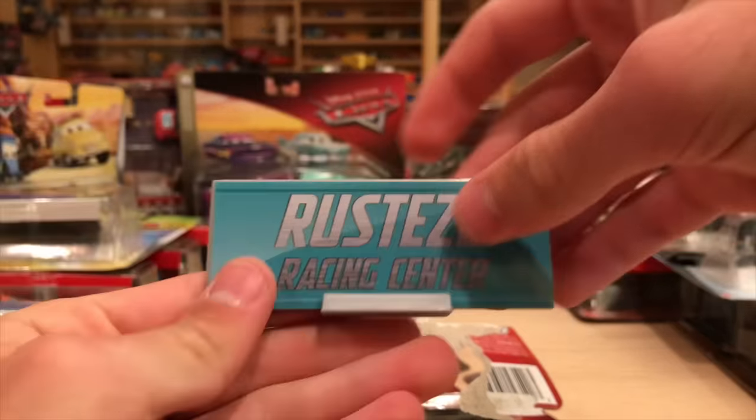Luigi and Guido from the Road Trip series - they are very, very rare, but we're going to open them anyway. I think I have an extra to keep in the package somewhere in my bins. I have to say, this Guido is fantastic. But first we have Luigi here - he's just okay. Guido is great though, with the suitcases all stacked up. Reminds me of Trent Croteau with those suitcases in his little carrier.